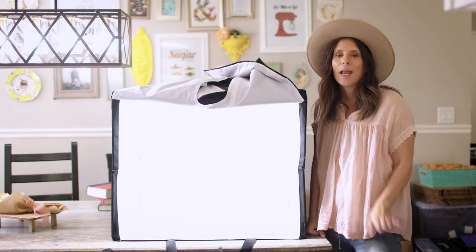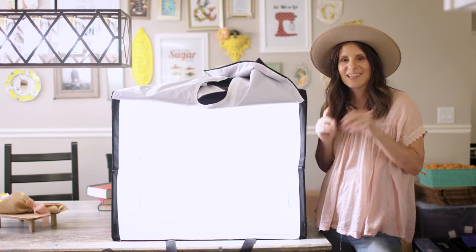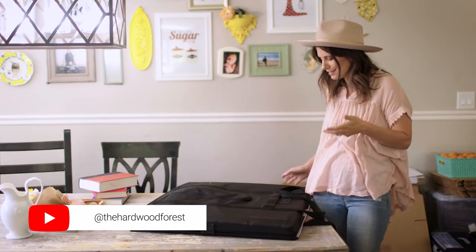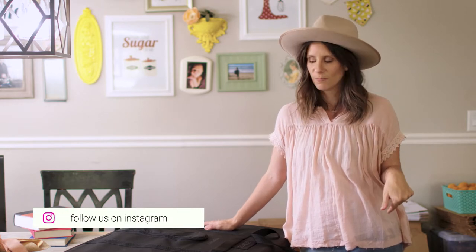Today we are going to make an amazing backdrop for this Amazon light box. This is an Amazon Basics light box — we got the largest ones because most of the time my products are a little bit larger, but they do come in different smaller sizes too. This one is 24 inches by 24 inches.